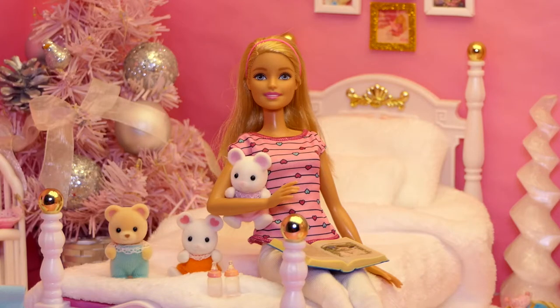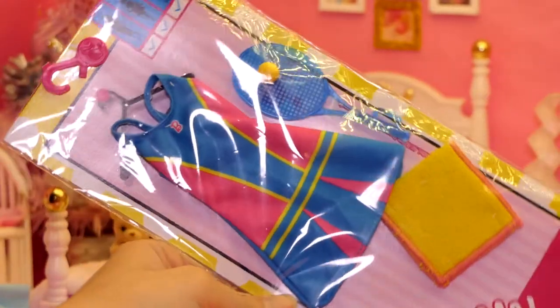Hello lovies! Welcome to our channel, Lovittles and Toys. Today we'll be unboxing a tennis outfit for Barbie.